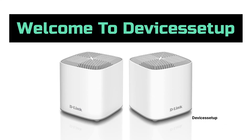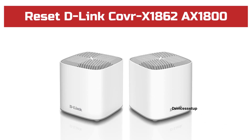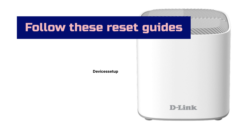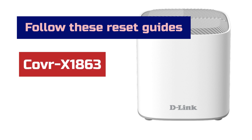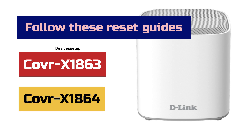Welcome to Devices Setup. Today we will learn how to reset the D-Link Covr X1862 AX1800 to factory default settings. You can follow these reset instructions to reset other D-Link Covr models as well, like the Covr X1863 and Covr X1864.